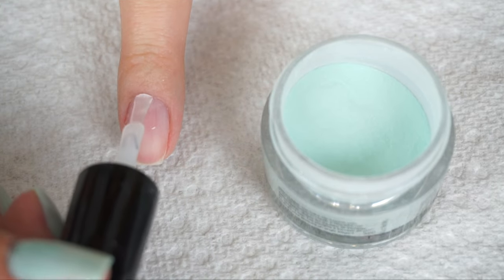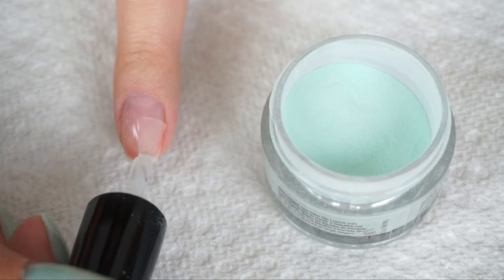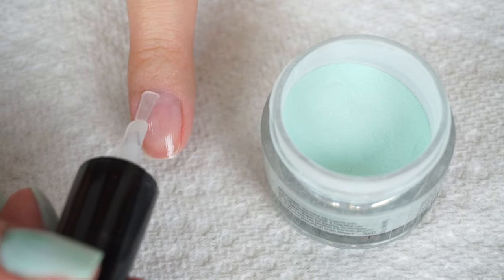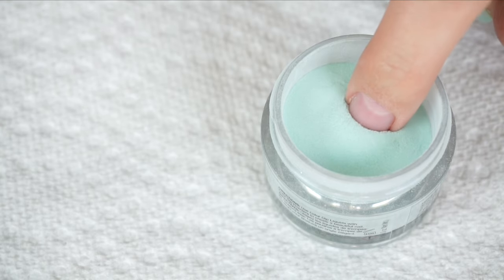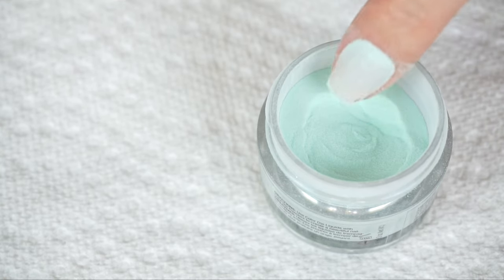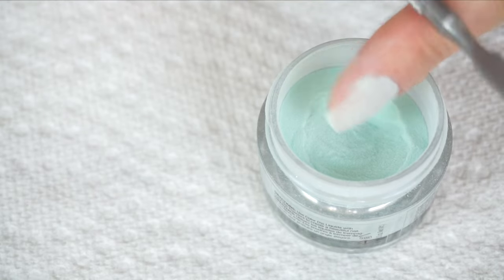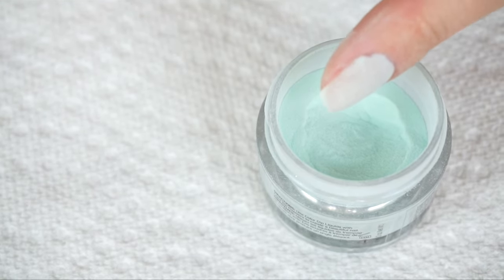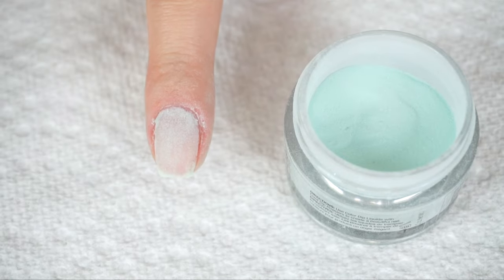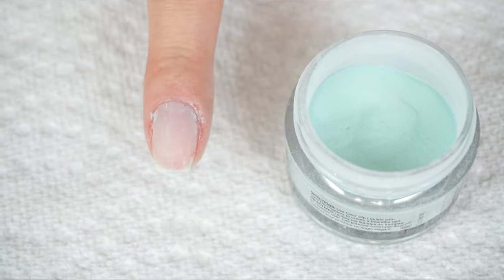You want to take a thin layer of base coat and run that over the entire nail. Then quickly dip that into the powder at a 45-degree angle. Then I like to take a cuticle pusher and just tap the top of my finger to shake off any of the excess powder. Once that first layer is set, take a brush and brush off any of the excess powder.